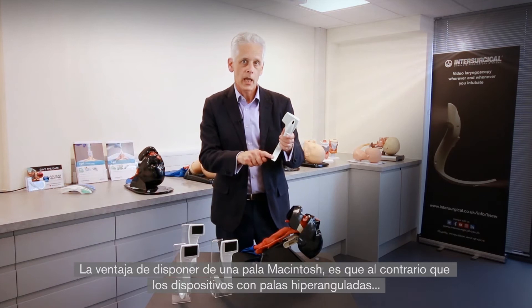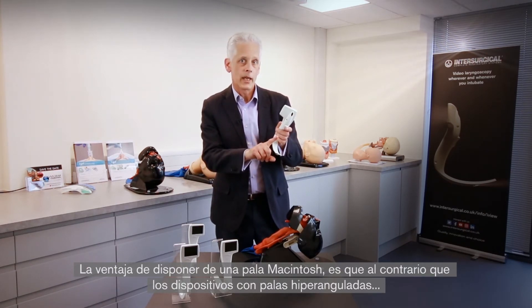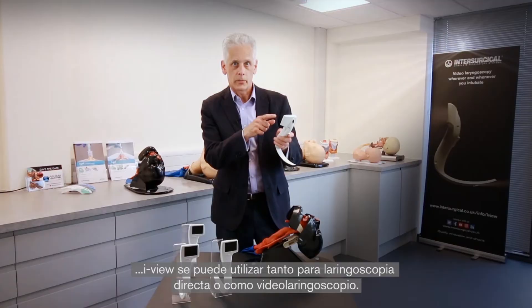The advantage of having a Macintosh blade is that unlike devices which have a hyper-angulated blade, with iView you can use the device for both direct laryngoscopy as well as video laryngoscopy.